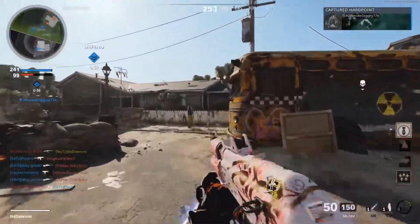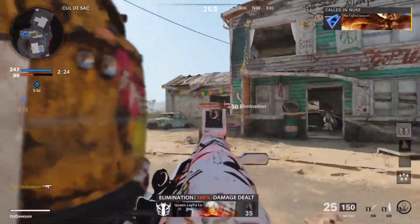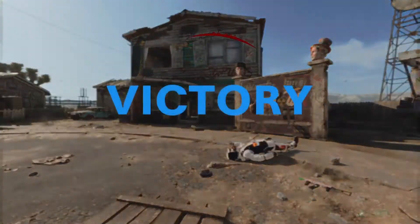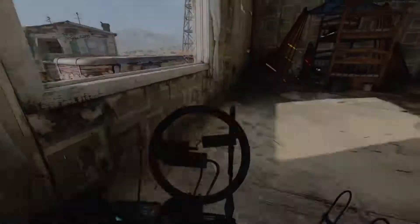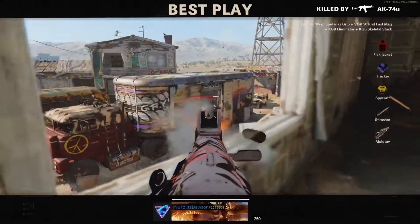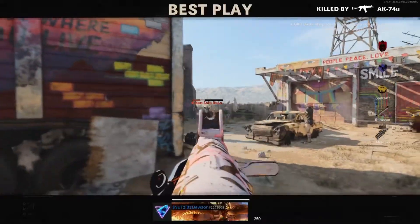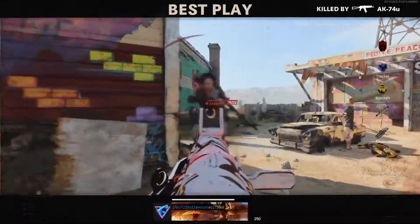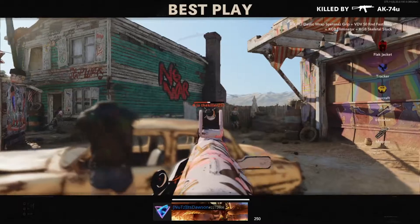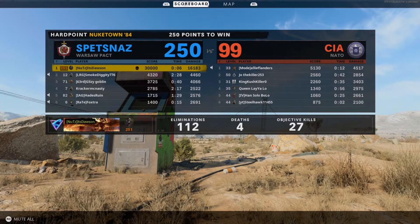111 and 2 — we're going to call this in. 112 and 4, oh my gosh. Play of the game, you already know — look at me just frying them. The 74U is unbeatable, I'm telling you. Gotta listen, thank you.